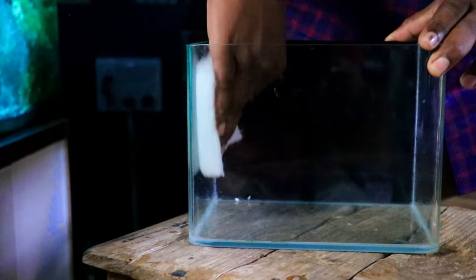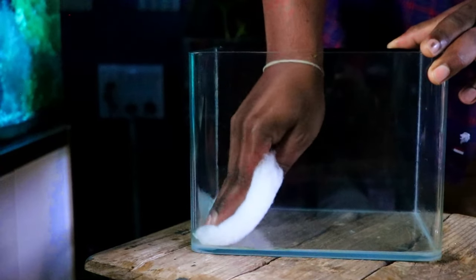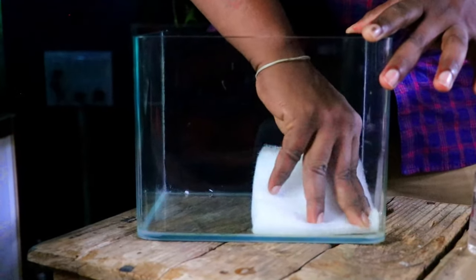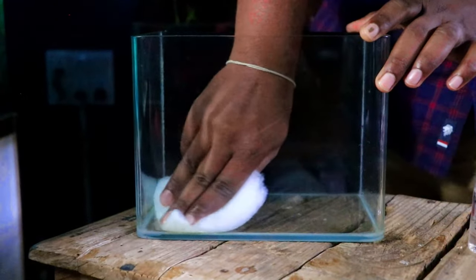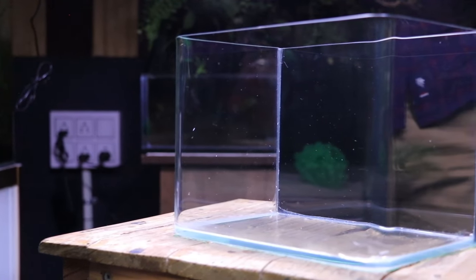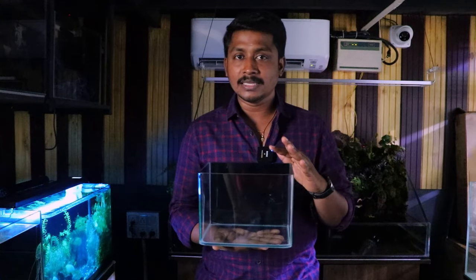The tank will clean it up. Just clean it up. If you have a tank, you can clean it up. If you don't need to clean it up, that's fine. Now we clean this tank. If you wash it in water, you can clean it up.